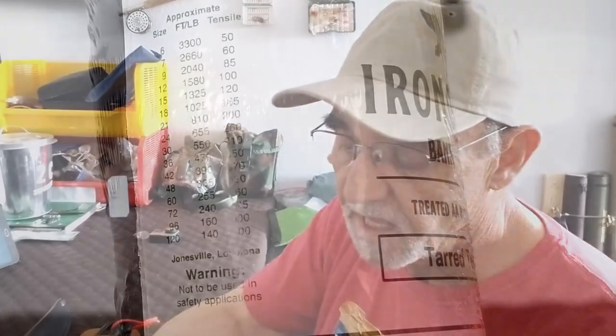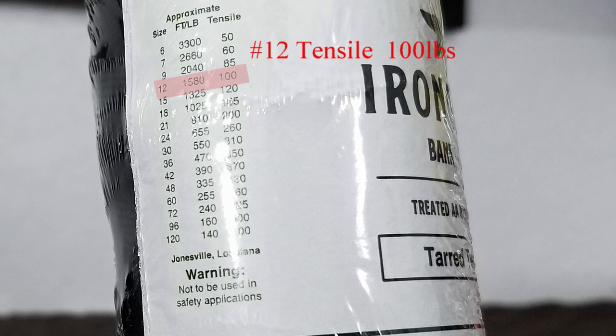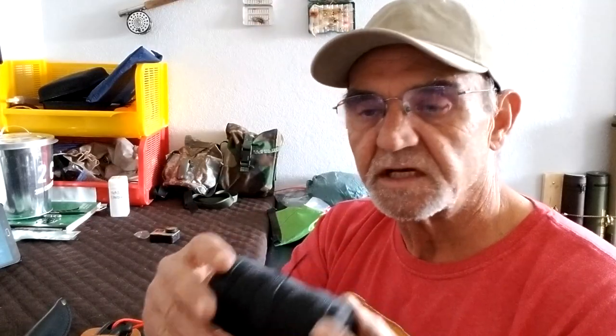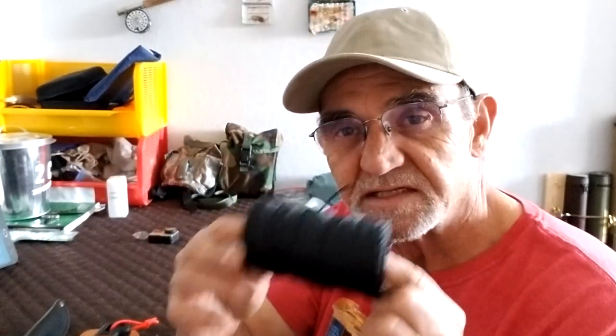Looking at the cheat sheet, there's a bunch of different sizes, anything from 6 through 120. On the size 12, the tensile strength is 100 pounds. Interestingly, there is a warning on here that says: 'Warning — not to be used in safety applications.' I'm not going to use this to climb down a cliff. This is simply for camping. You're not going to put it on your hammock — it's only 100 pounds breaking strength. That's where paracord has its advantage over bank line.